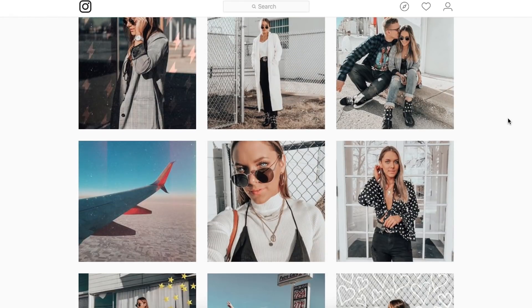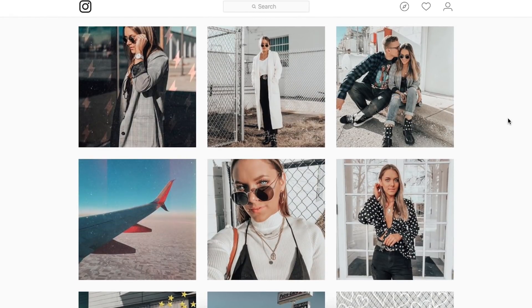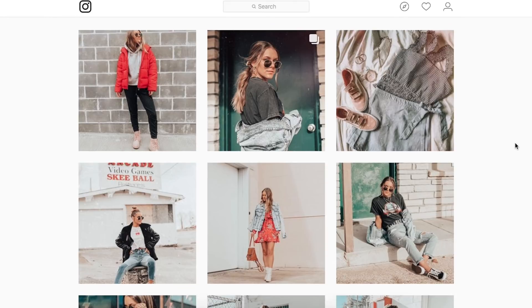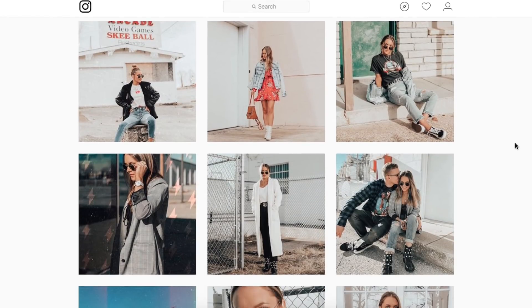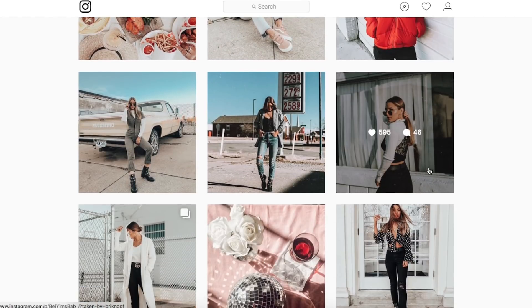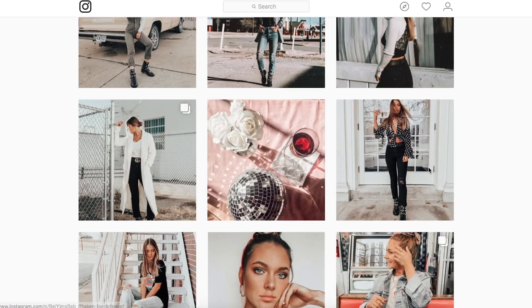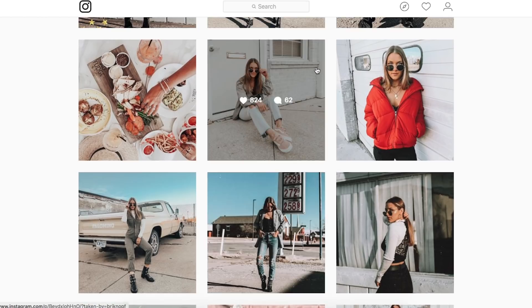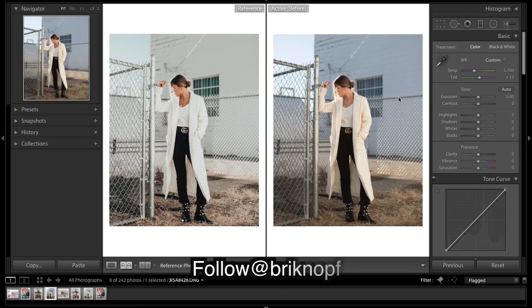Hey everyone, we're looking at another awesome Instagram feed and I think you guys are going to really like this one. You can go give her a follow, the links will be down in the description. We've got some pretty awesome content — obviously a really warm image, the reds and oranges are really popping. There's quite a few teals, very little shadows, and a decent amount of fade both in the highlights and the shadows. She's been awesome enough to send in one of her images and we're gonna see if we can recreate the edit. So we're gonna get into Lightroom — here's our unedited image and I'm going to get straight into trying to recreate this edit.